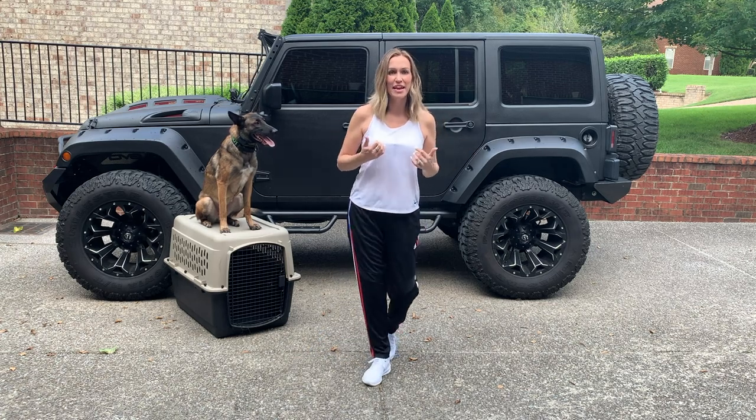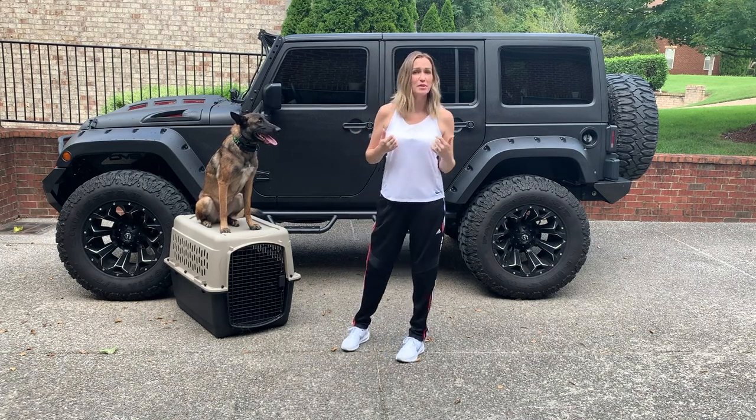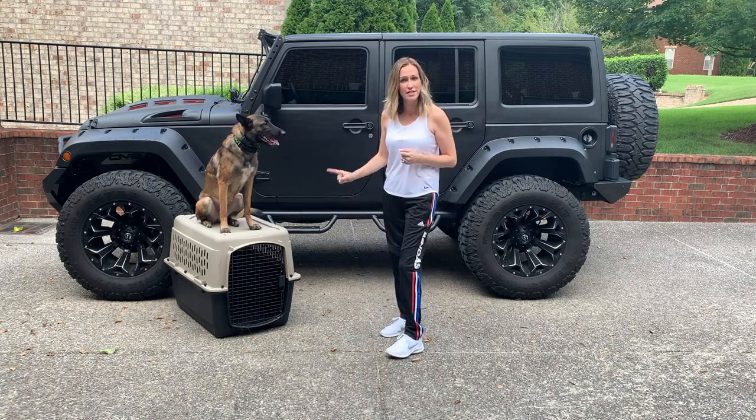What's up guys? It's me, Maligator Mom here with my boy Riot, and today our video is going to be all about crates. So if you're like most of us, you're probably using something very similar to this model.